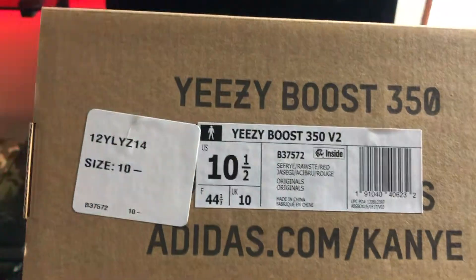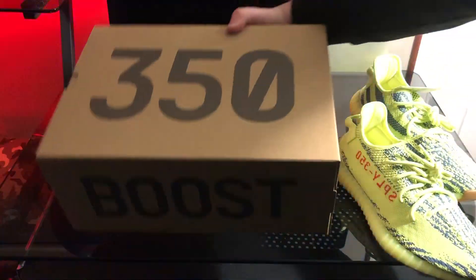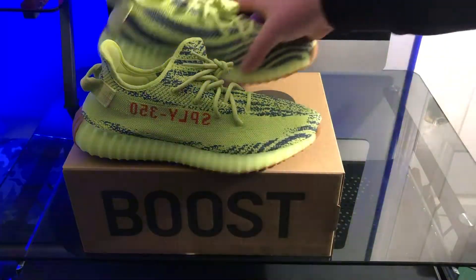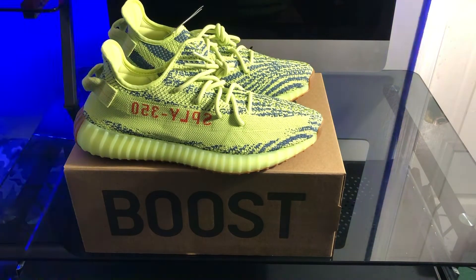So I had to tag. And the next part of the video is going to be an on-foot view of the shoe — just get right into that.